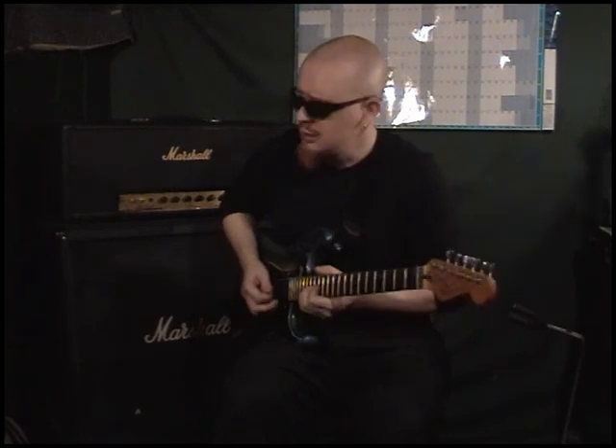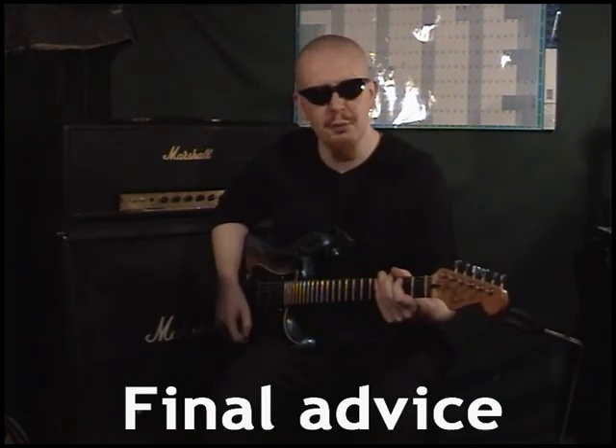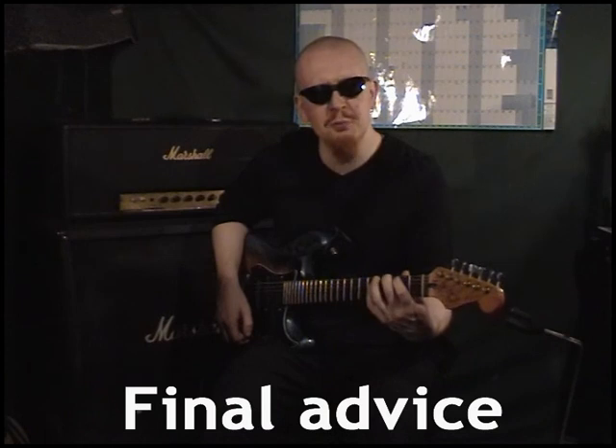Yes, try to keep it subtle like I am. Remember, if you don't emote, how will the audience know that you mean what you're playing?